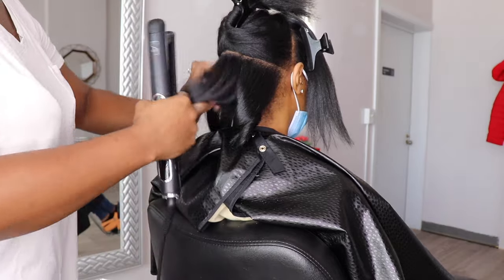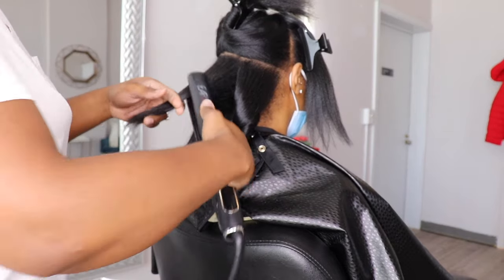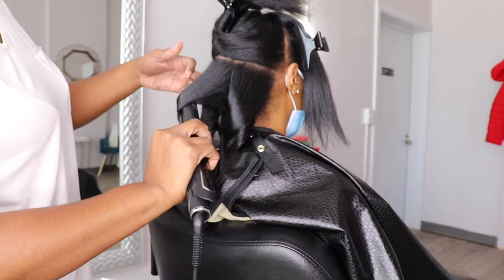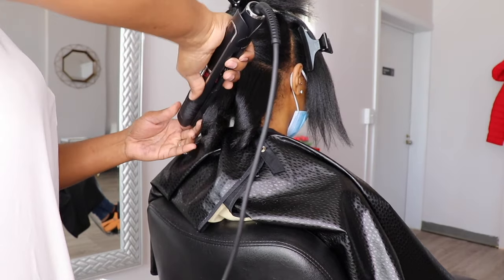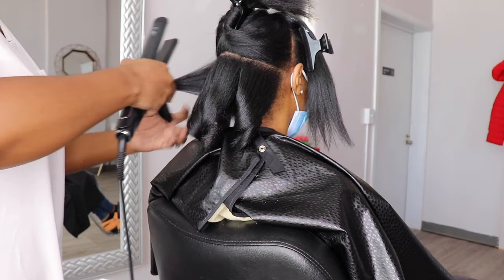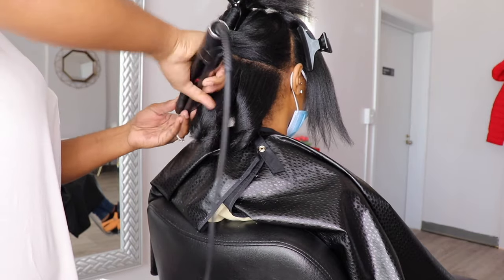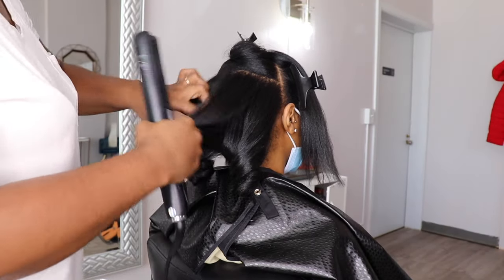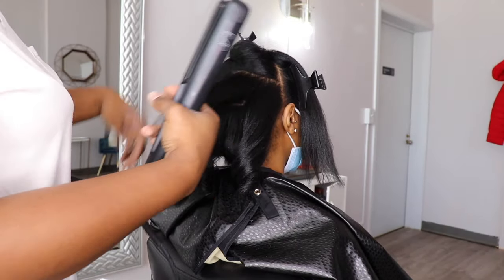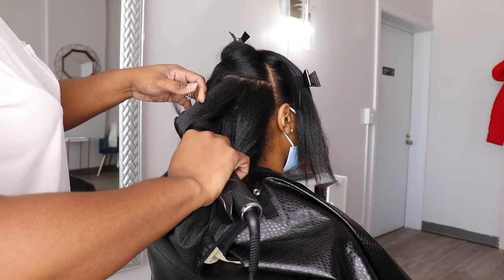So now I'm going in with my EAP and I'm curling her hair. It's always best to get the hair curled if you haven't had your hair flat ironed in a while, because it helps the hair to last longer. With her hair being so dense and kinky, I definitely wanted to keep her hair curled so that it'll last a lot longer.